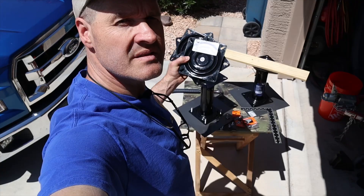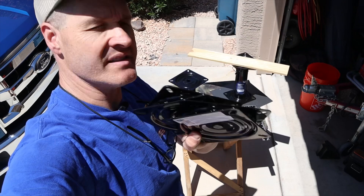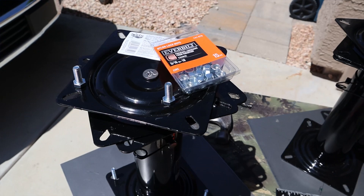To turn my seat pedestals into swiveling pedestals, I picked up these swivels from Swivel Ease and I'm just going to mount them right on the top. I'm going to use 5/16" bolts that are three-quarter inches long and nylon nuts to lock them in place.